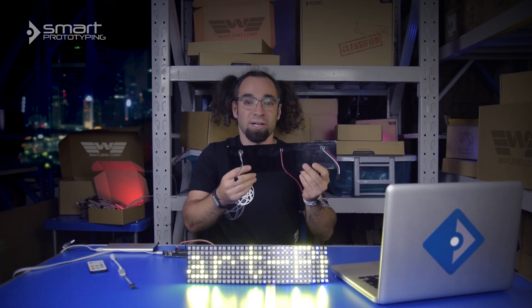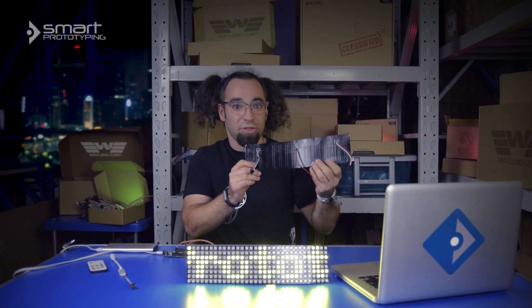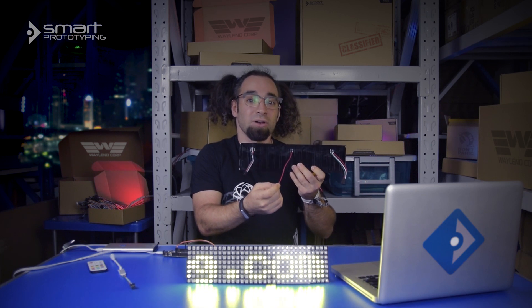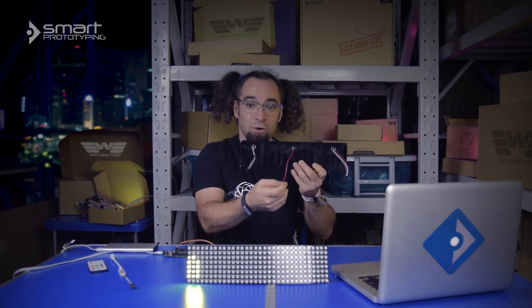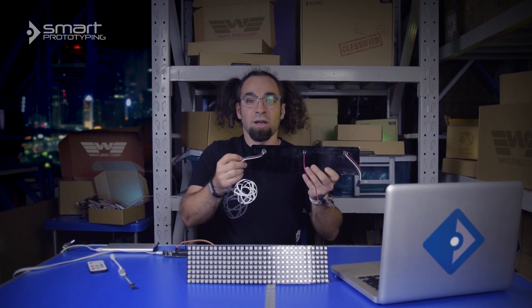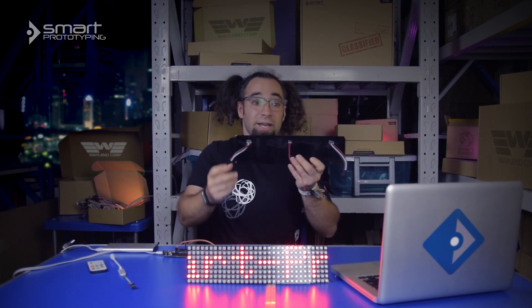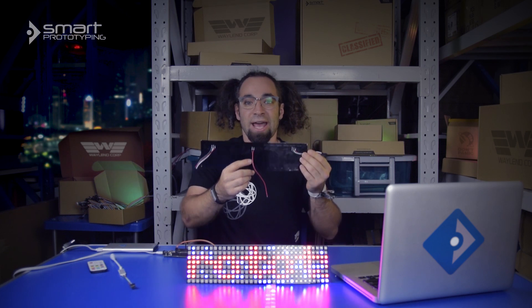It has three wire harnesses pre-attached on the back. This middle one here is auxiliary power — 5 volts and ground. On this side here, we have power, ground, and data in. And on the other side, power, ground, and data out.